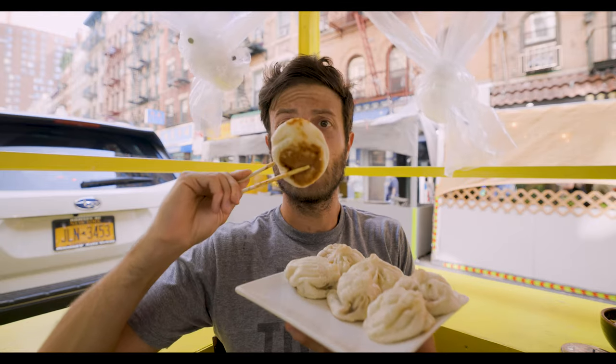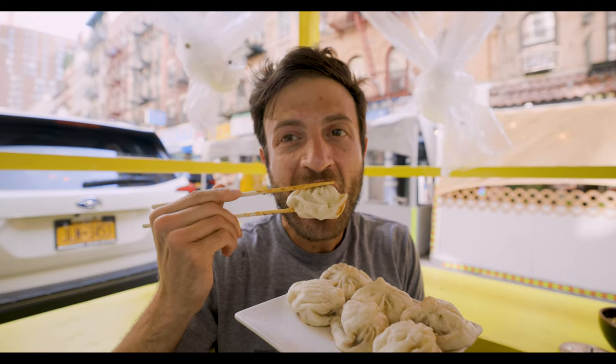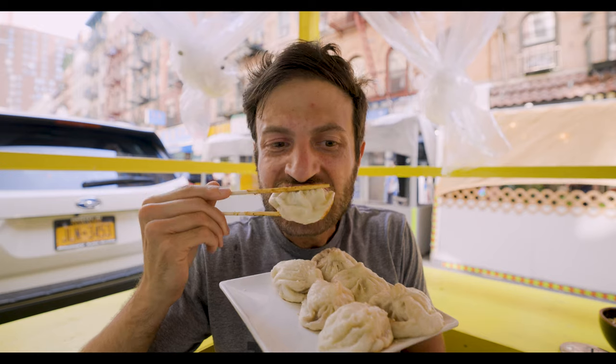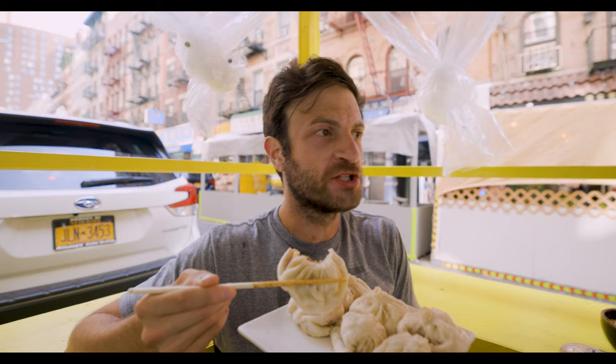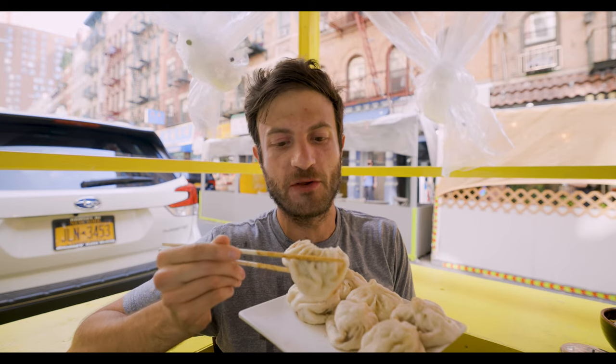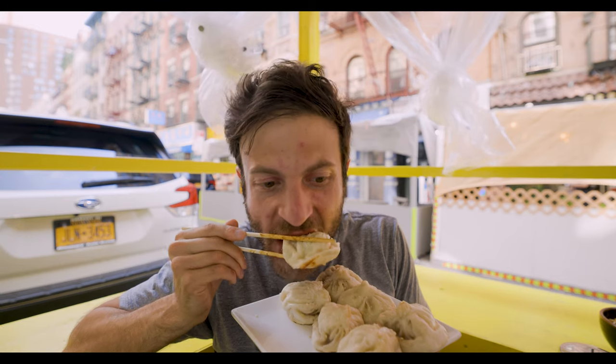Look how crispy the bottom is, it's so beautiful! It's the best texture — so good because it's like chewy and crispy and meaty and juicy. It's like everything.